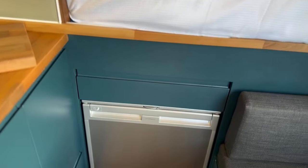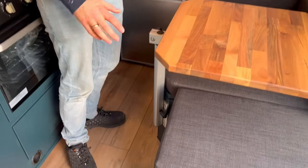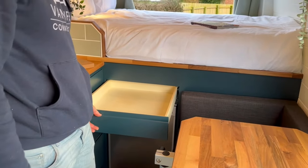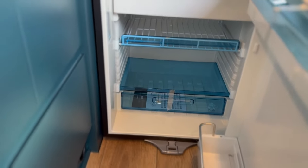Something different in this van conversion is the painting — they've gone for dark colours all around the base, including the garage wall and the seat boxes, all in a lovely dark green colour. On the garage wall you've got an extra drawer above the 80 litre fridge, which is a Dometic CRX80 compressor fridge.